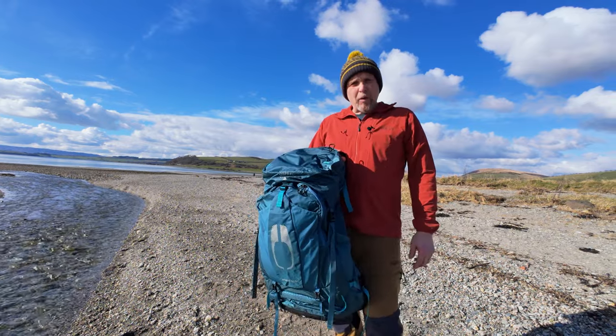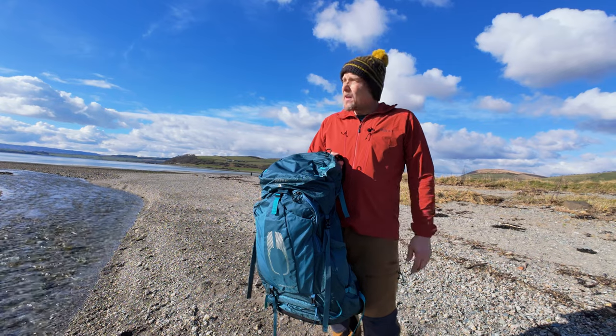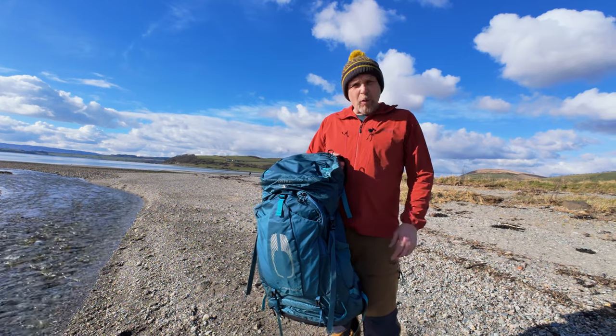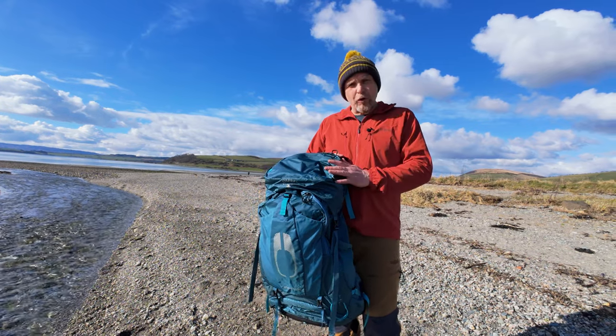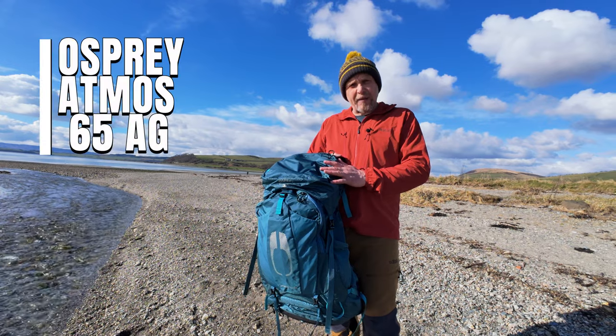Alright guys, today we're out walking in Isle of Bute. We're in the beautiful Ettrick Bay facing the Isle of Arran, and what we're going to do is we're going to have a quick review of a new backpack I've got - the Osprey Atmos 65 AG.